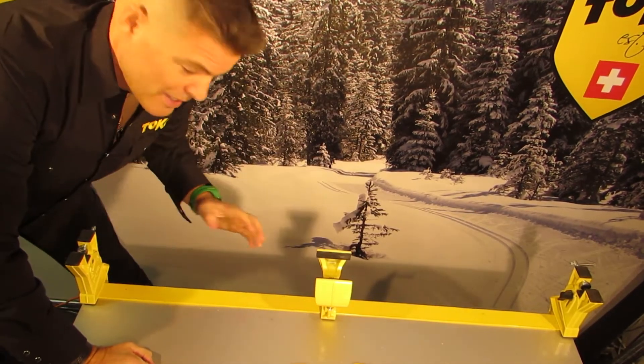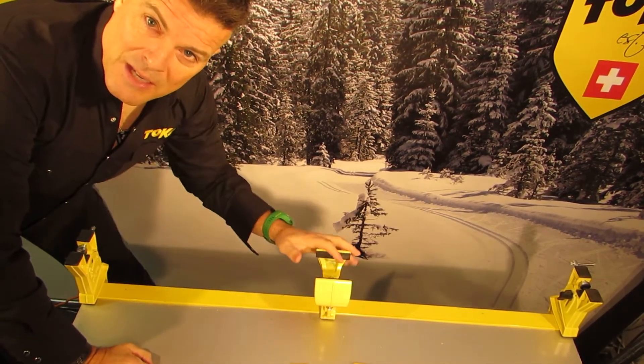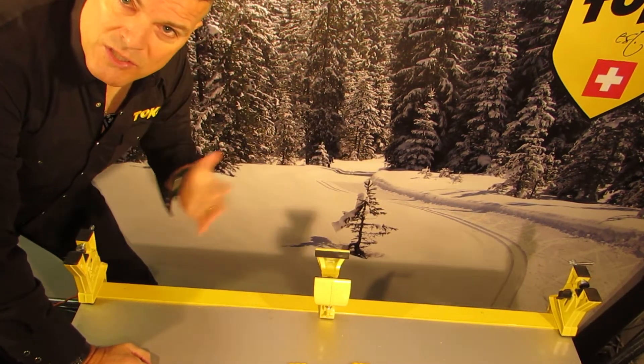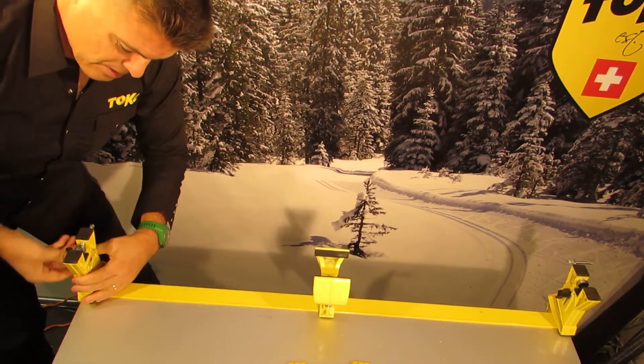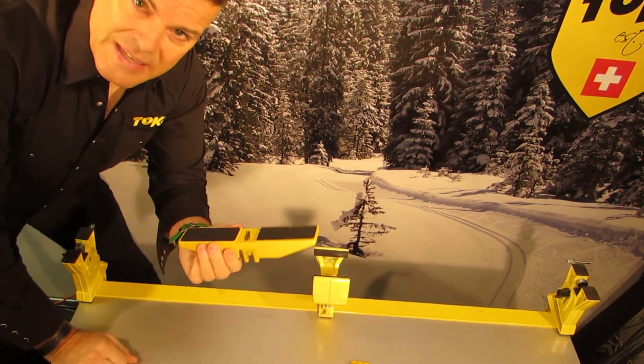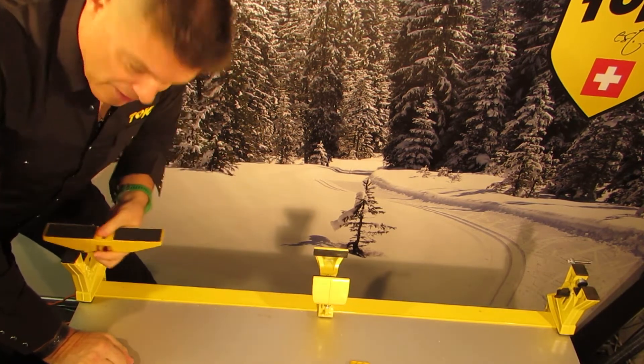This is the SkiVice World Cup. It's a three-part vise. In the middle is the clamp. The end pieces are the supports. They're adjustable in terms of height. These adapters fit on these end pieces.